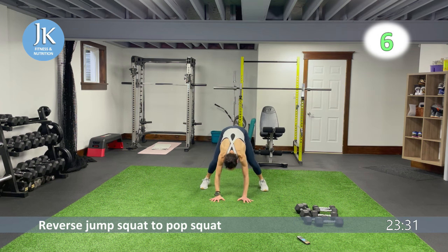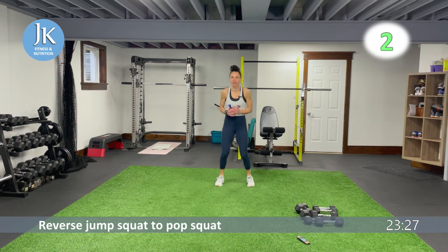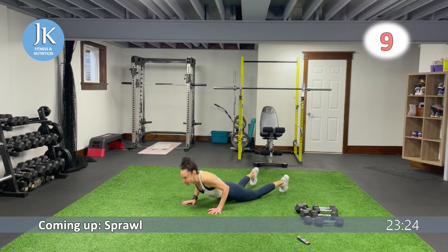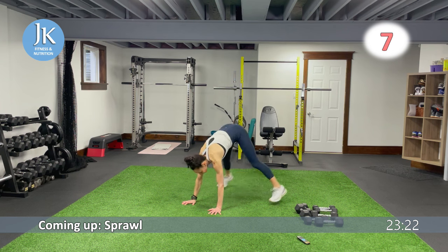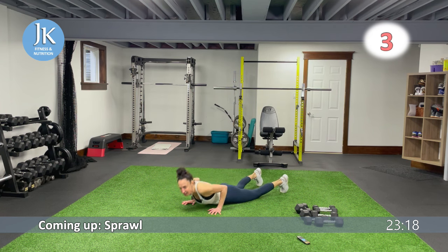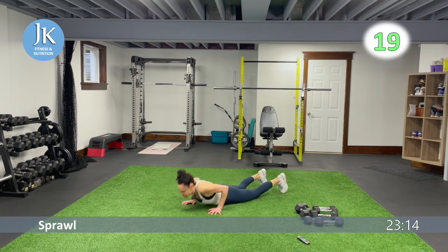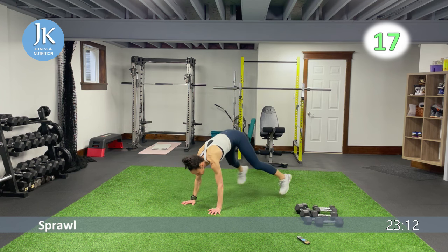From here we have body weight upper body — some sprawls on the ground. Arms are tucked into our sides, driving the knees on the outside of your body, arms tucked in nice and tight. Pushing down, bounding on the balls of your feet.